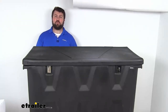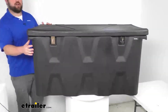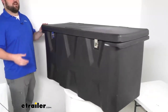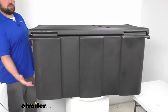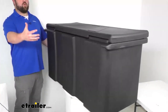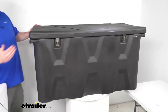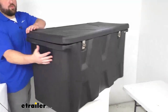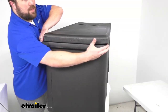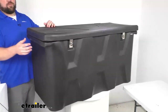Hi there, I'm Michael with e-trailer.com. Today we're going to take a quick look at this Buyers Products all-purpose chest-style truck toolbox. This is designed to mount securely to your trailer frame and will hold and protect your tools and equipment. It is 51 inches long by 23 inches wide at the widest part and 26 inches tall.